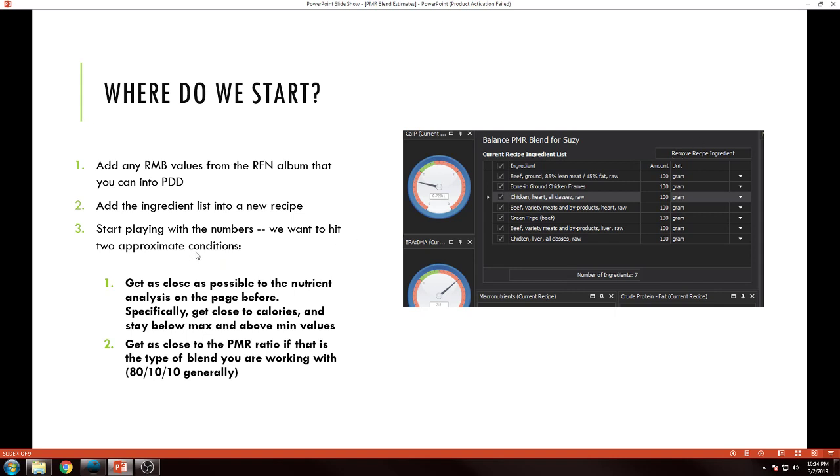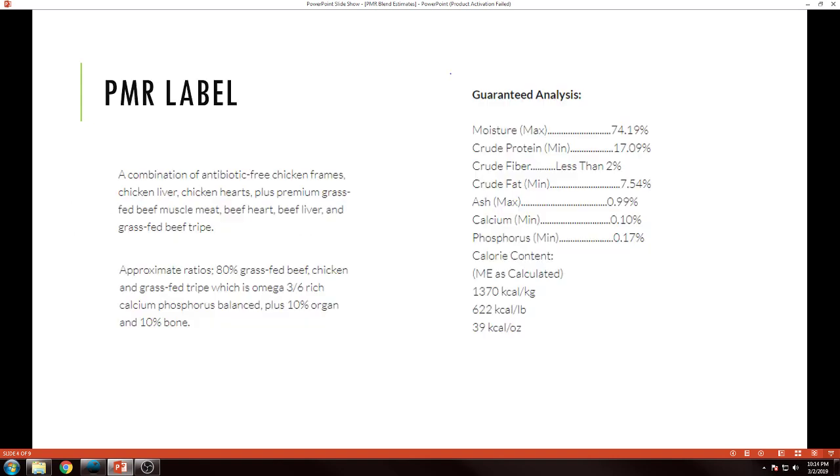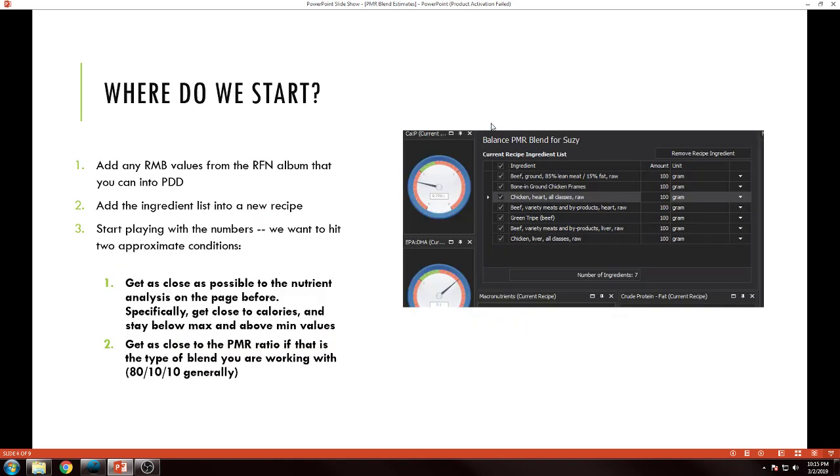Next part is to start playing with the numbers. I've outlined that I want to hit two approximate conditions. First is to get as close as possible to the nutrient analysis on the label — specifically get close to calories and stay below max values and above min values. The second thing is to get as close to the PMR ratio as possible, so in this case 80/10/10.